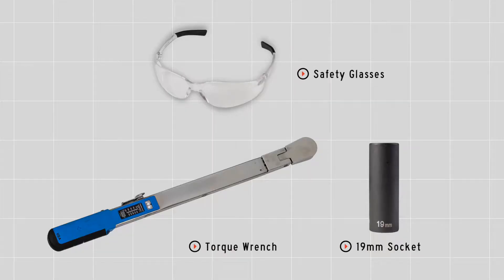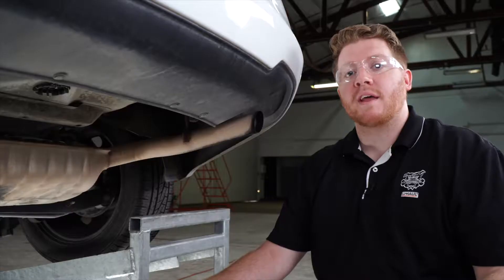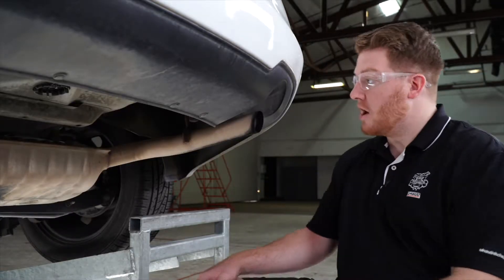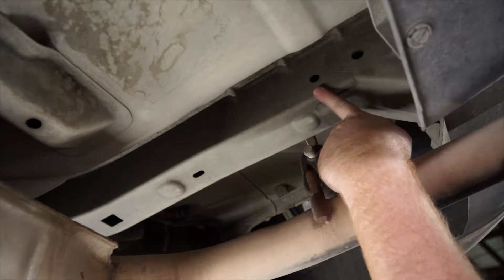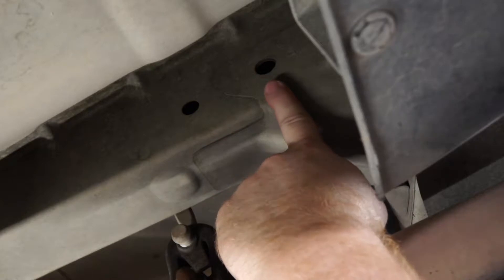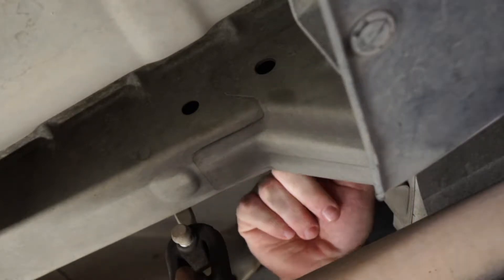You'll need the tools seen here to complete your installation. To start, let's go ahead and point out our attachment holes that we'll be using. On the inside of the passenger side frame rail, we'll be using these two holes. On this rear hole, we'll be bringing a bolt through the other side of the frame that will go through that hole.